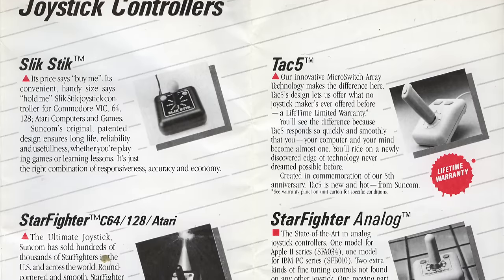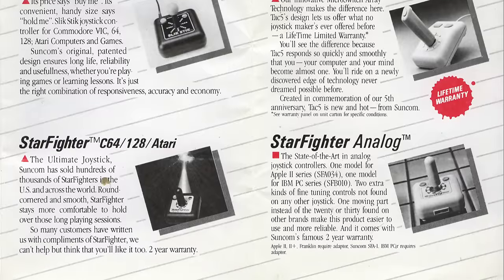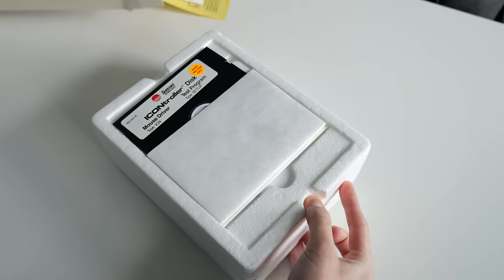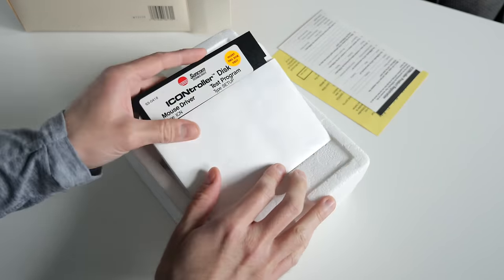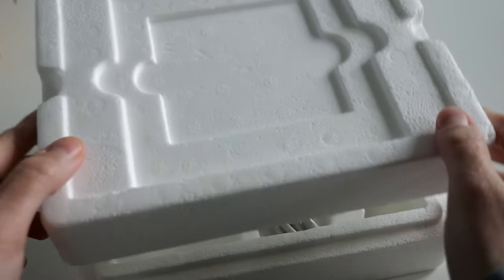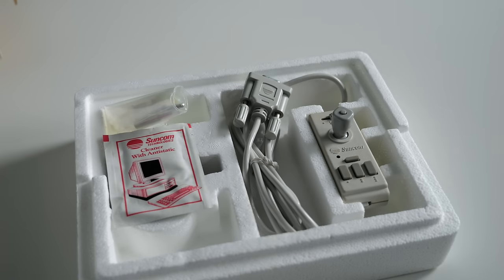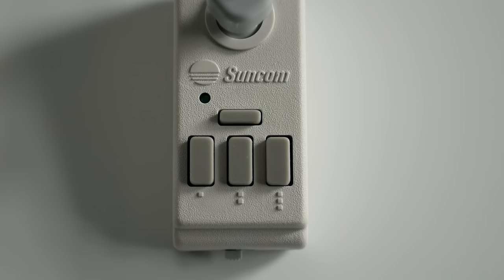Simply put, it was a miniature joystick, something Suncom also had experience manufacturing. It connected through your PC's serial port, and came with drivers on both 3.5 and 5.25-inch floppies to accommodate a variety of computers. It featured three mouse buttons instead of the usual two, and a button let you rotate through four different tracking speeds.